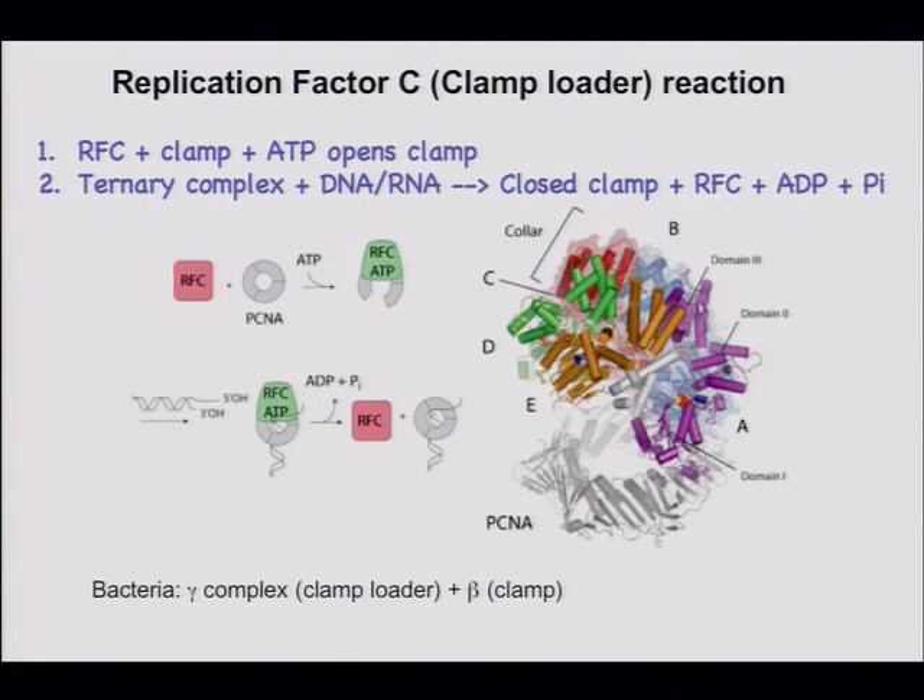It binds the clamp and it binds ATP, which helps stabilize the open form of the clamp.